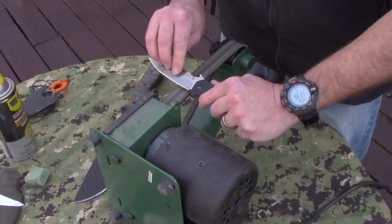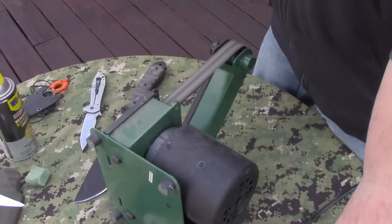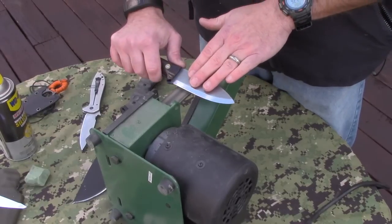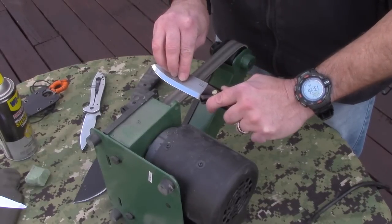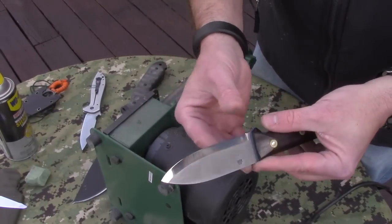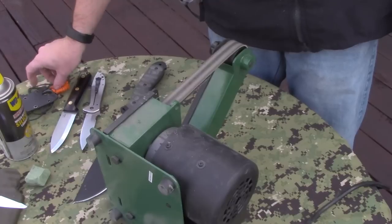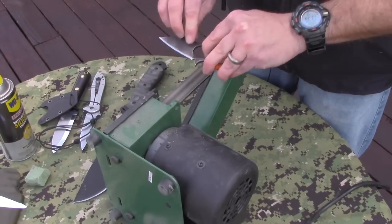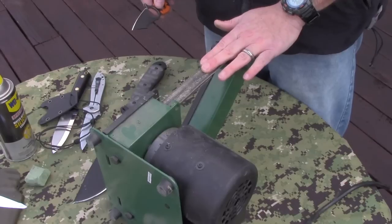You don't have to push down hard on this. You can even go back. Like I said, I think this is going to be a lot easier for a lot of people than the Durofelt wheels. You can do the Scandis on here too, and it will help smooth out that Scandi grind and get it nice and almost mirror polished. This is piece-of-cake easy.